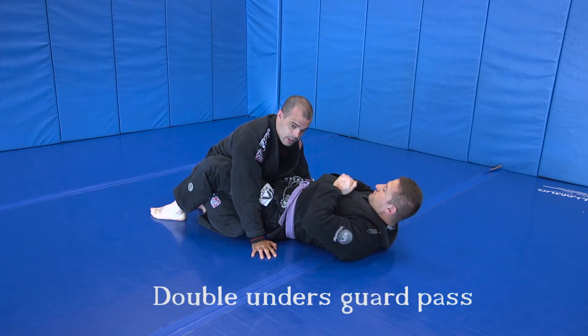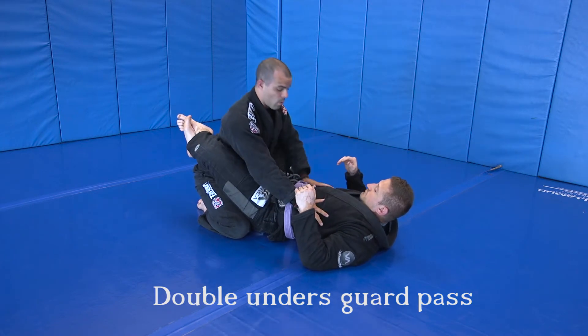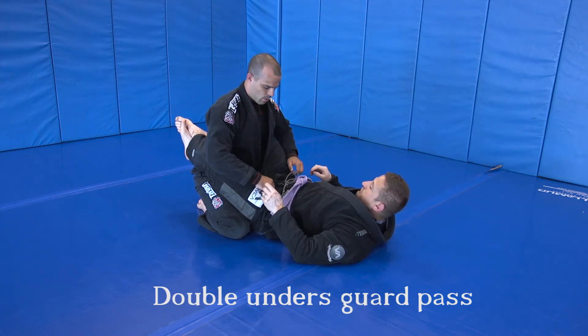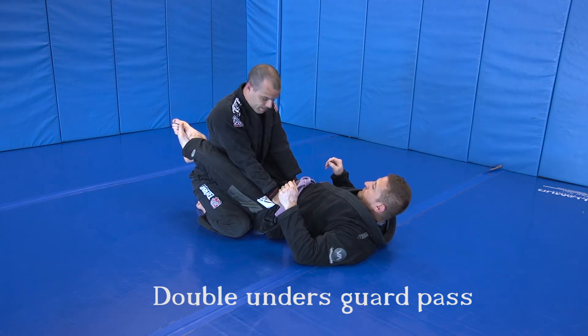Next one is going to be the double unders pass for the blue belt curriculum. We're going to walk ourselves up. Don't grab the belt because this moves a lot. We're going to go in right on the pants near the hips, arms in.